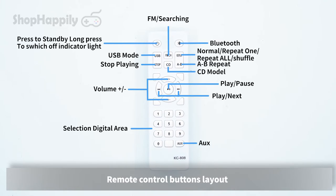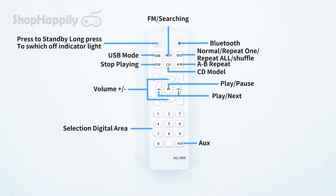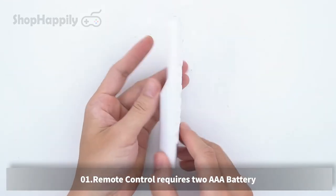The remote control has a specific buttons layout. It requires two AAA batteries to operate.